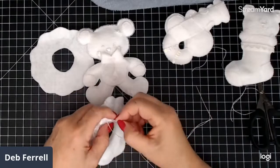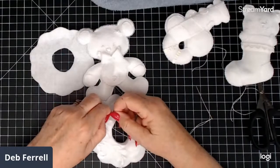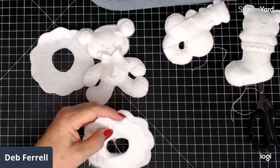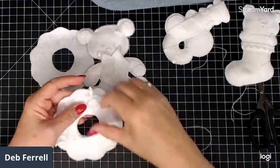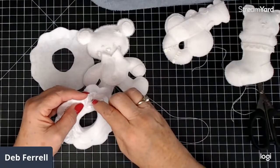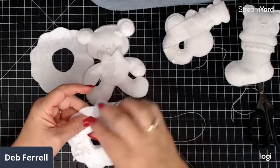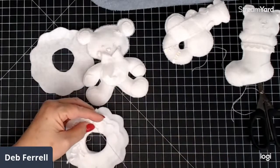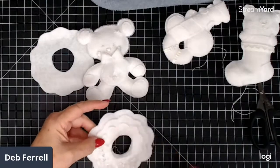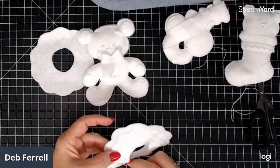Someone also gave me some more — someone's aunt. People are always giving me things when their older female relatives pass on; they don't know what to do with them. So I get a lot of old jewelry and sewing stuff, and I'm usually pretty happy to get it. I've done so many things over the years that I have a little bit of everything and know how to do a little bit of everything.